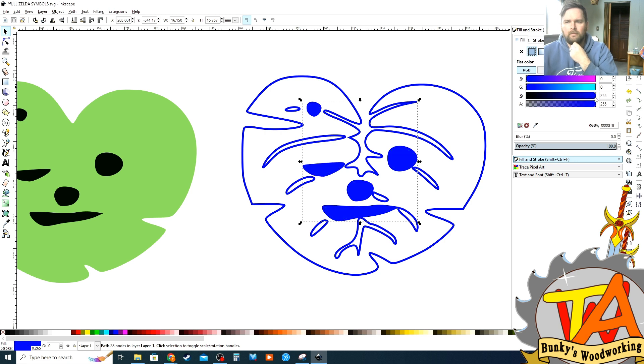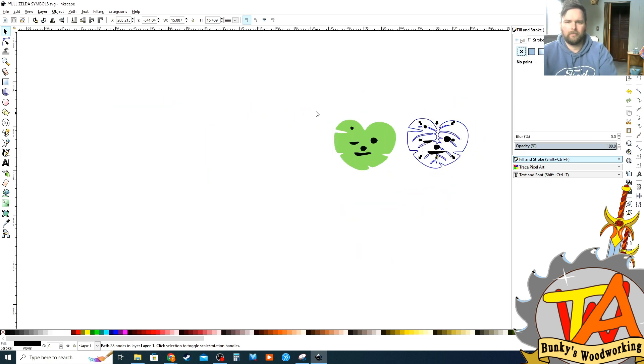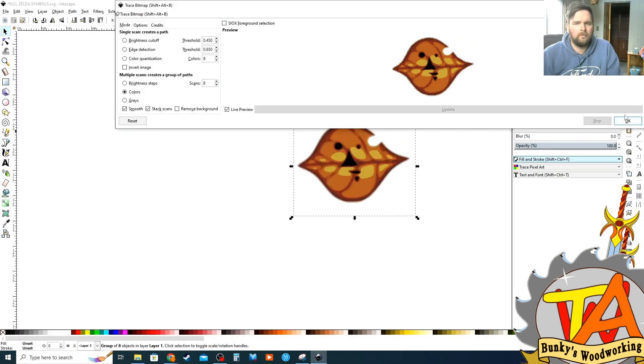I wanted to engrave the eyes deeper, so I changed the color of the eyes by selecting the fill and stroke and setting the fill to black. And now all I had to do is repeat this process for all nine of the Korok faces.